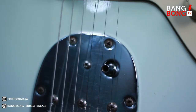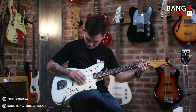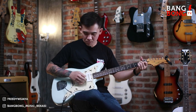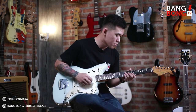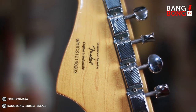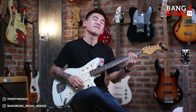Makanya Squier Jazzmaster ini cukup mahal ya, lumayan lah harganya. Karena emang materialnya oke-oke semua. Kita langsung aja ya, ini di neck-nya. Dan dia juga punya tremolo. Tremolonya aduhai banget men.